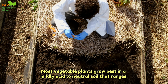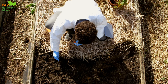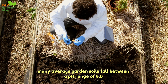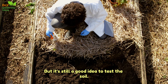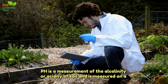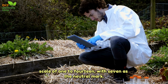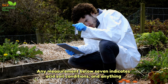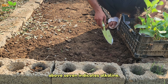Most vegetable plants grow best in a mildly acid-to-neutral soil that ranges from 6.0 to 7.0 on the pH scale. Many average garden soils fall between a pH range of 6.0 to 7.0, but it's still a good idea to test the soil. Soil pH is a measurement of the alkalinity or acidity of soil, measured on a scale of 1 to 14, with 7 as the neutral mark. Any measurement below 7 indicates acid soil conditions, and anything above 7 indicates alkaline.